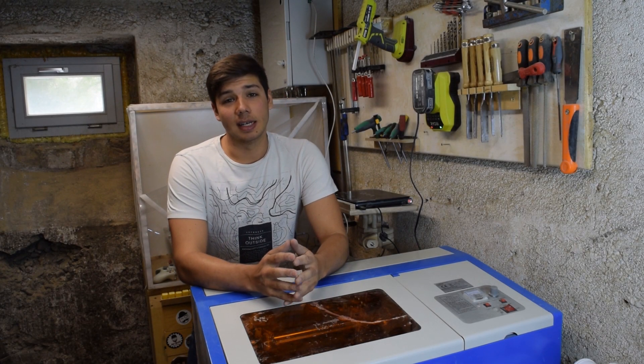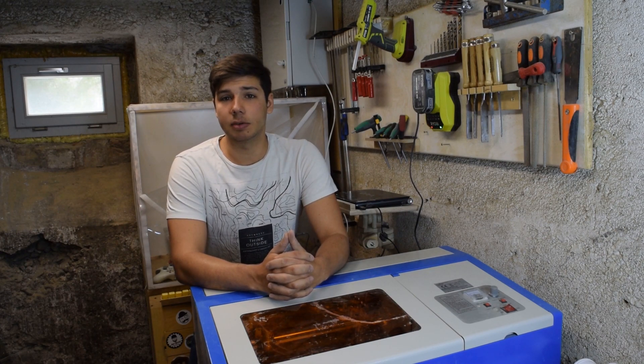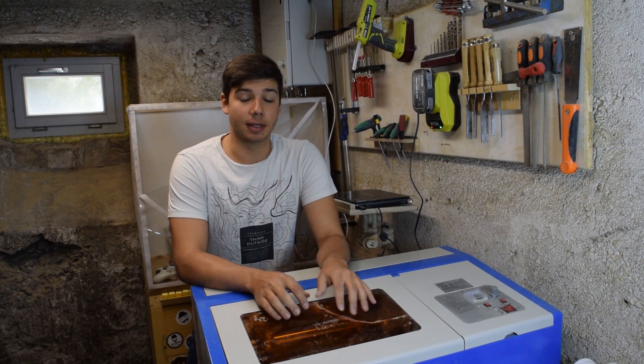This garbage machine is a constant reminder of the eternal struggle and suffering that we experience on this celestial plane that we call existence. But today I'm going to attempt to make it a little less shitty.